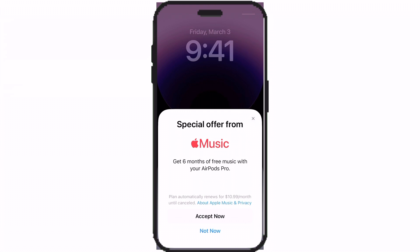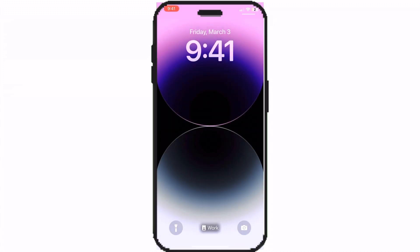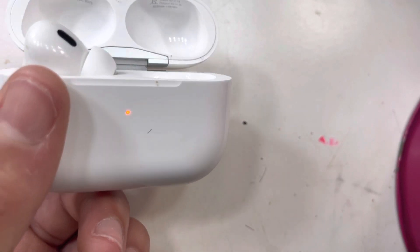It may say 6 months of free Apple Music with your AirPods Pros or AirPods — just click not now. Now your AirPods are connected, and that's how you set up your AirPods.